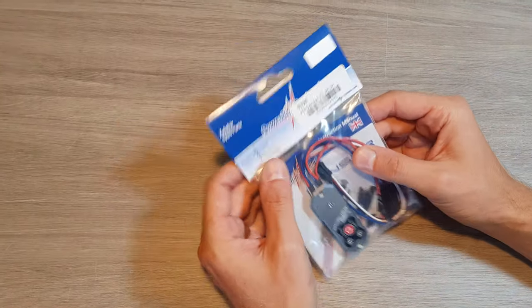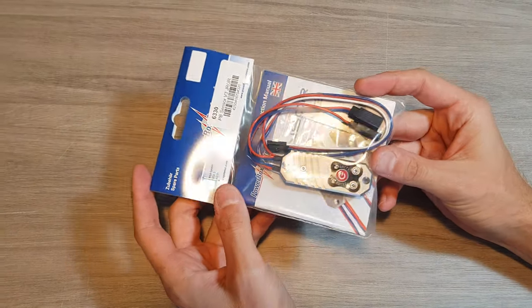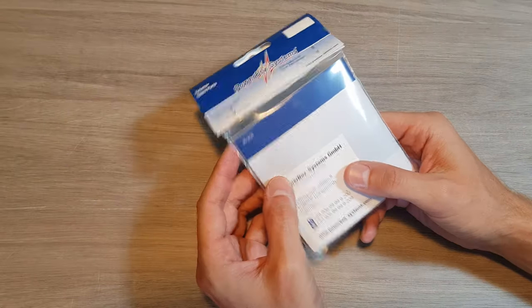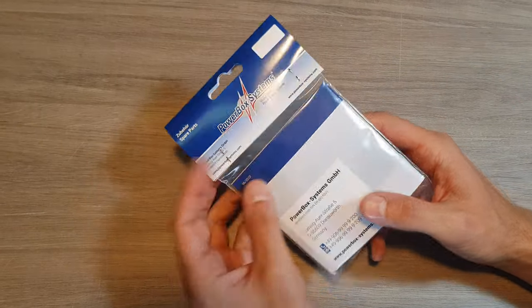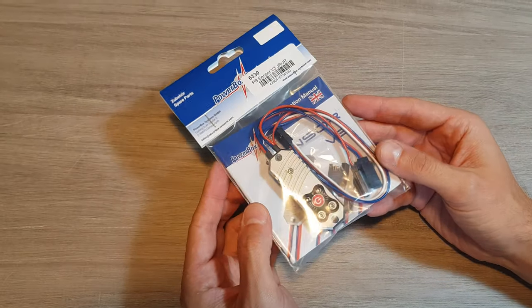Hello and welcome to this very brief unboxing and review of the new switch from Powerbox Systems that I will be using from now on in my F3A airplanes. This particular unit is being used in the Epilogue — you can check the maiden flight by clicking the link in the top right corner of this video.